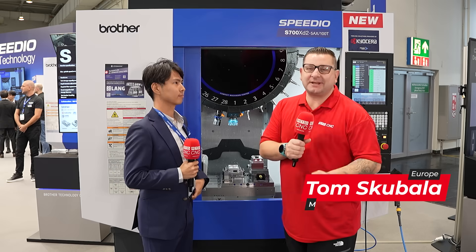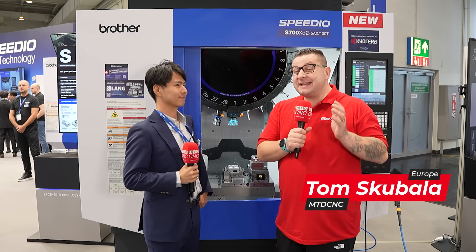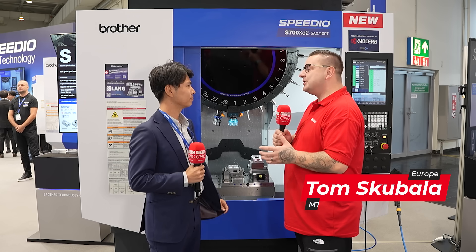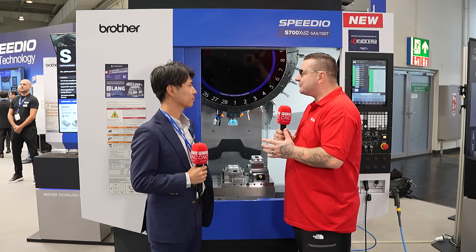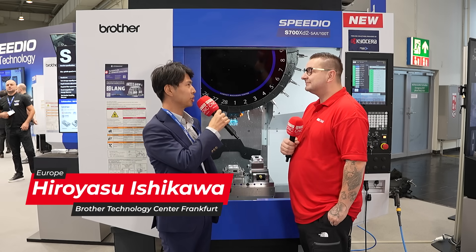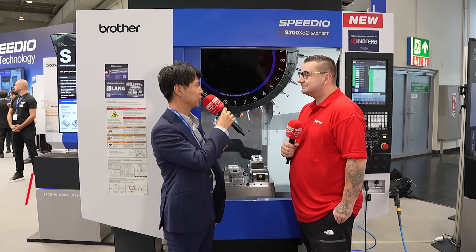We're here at EMO 2025 on the Brother stand, and I'm going to show you something you may never have seen before. Before we get on to the machine, can you give our viewers a little introduction into yourself? My name is Hiroya Sushikawa from Brother Frankfurt, and I'm working as a marketing engineer.